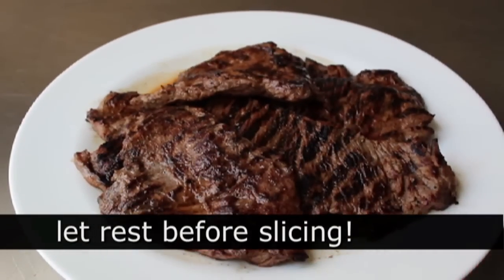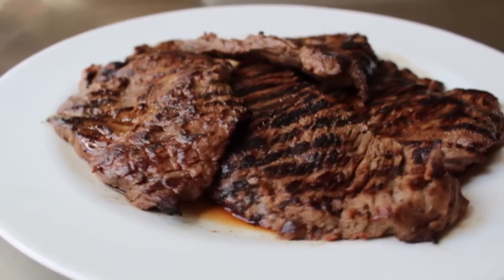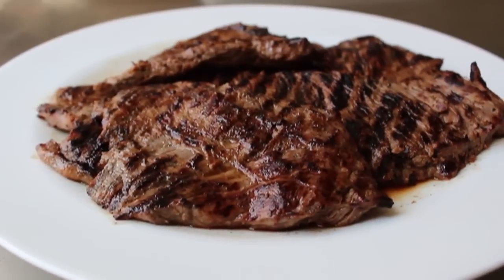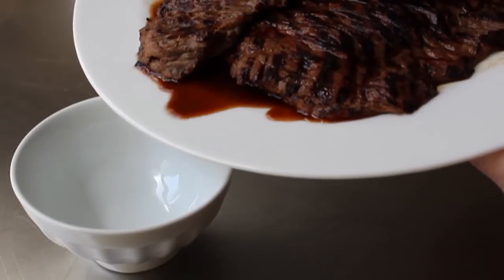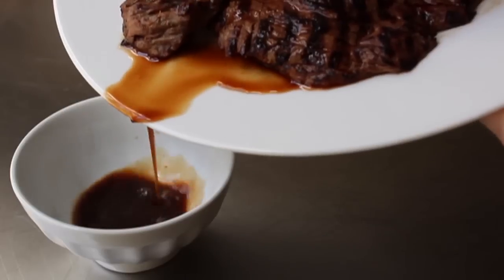Of course we're going to let this rest for at least five or ten minutes. During that time, some of the most delicious juices in the history of resting meats will accumulate on that plate. I'm going to use those for the base of my dressing, so I'll pour those juices into a bowl — they already have the flavor of the green curry paste and the other ingredients we added.